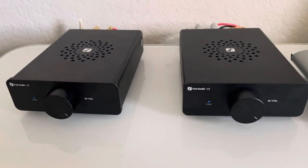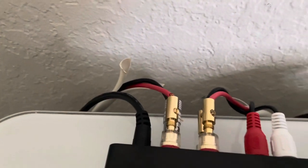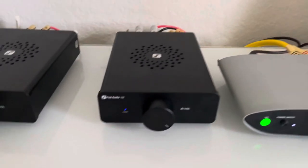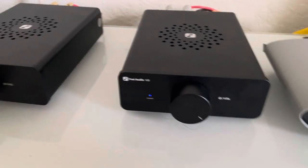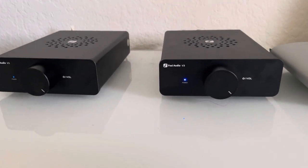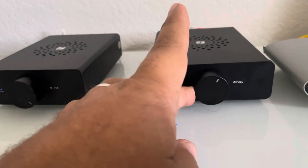For bi-amping purposes, one amplifier — in this case my left one — feeds the left tweeter from one speaker output, and from the other speaker output, the right tweeter. The same thing with the right amplifier: it connects to the bottom woofer on the left and the bottom woofer on the right. You're going to need four speaker cables when bi-amping.